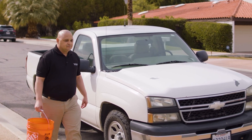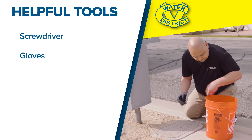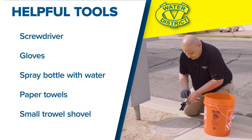When you go to the meter, it's helpful to bring some tools with you: a screwdriver, gloves, a spray bottle with water, a towel or paper towel, and a small trowel shovel. I just toss everything into a bucket.